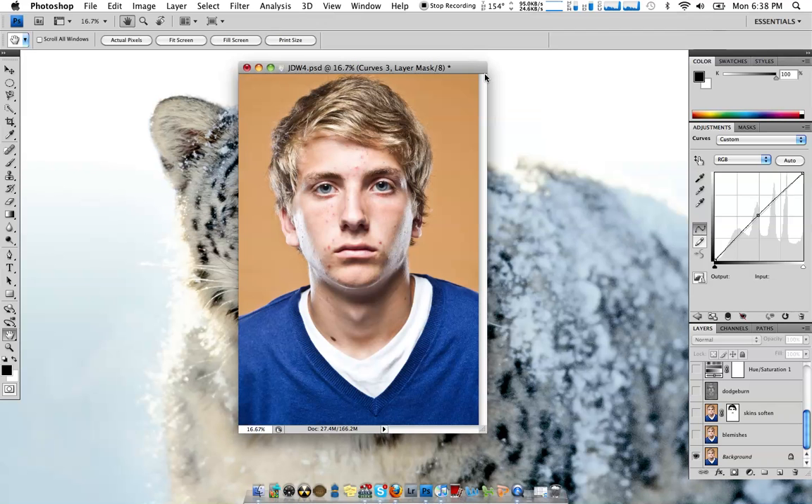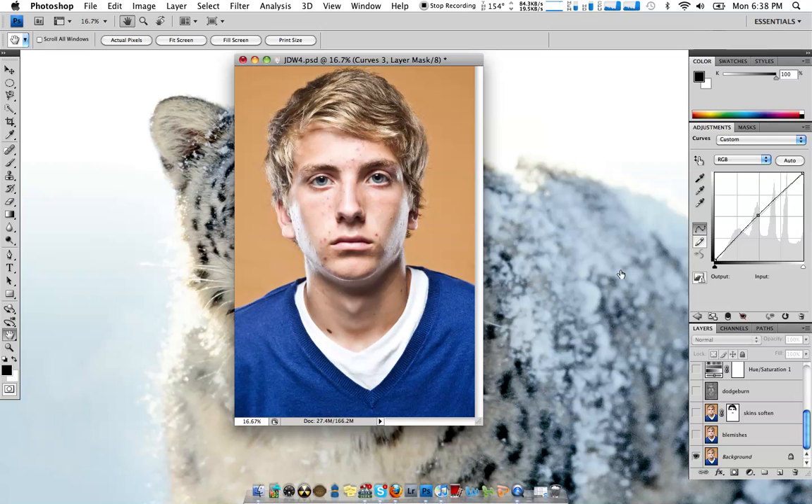I'm going to give a quick tutorial on how to make over a picture — retouching, etc. This is what we're going to start with, and in the end we will end up with this.